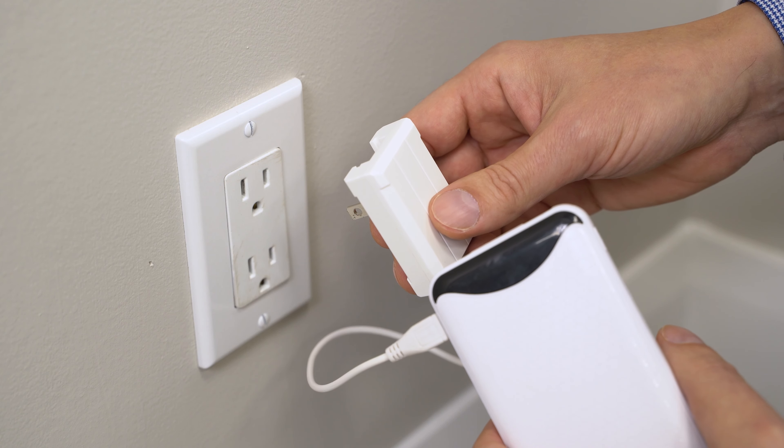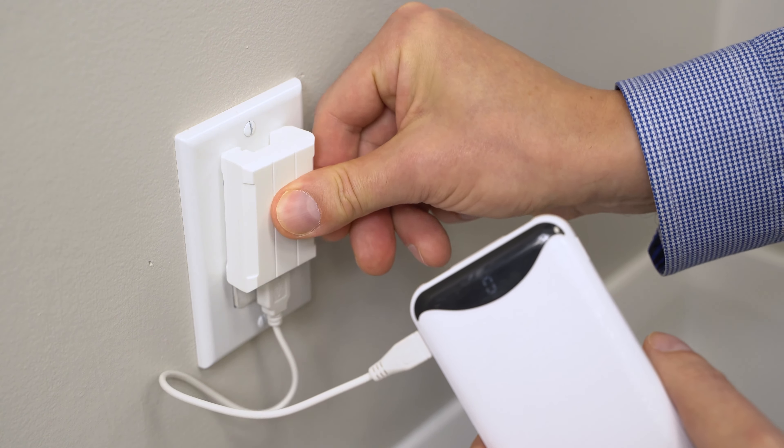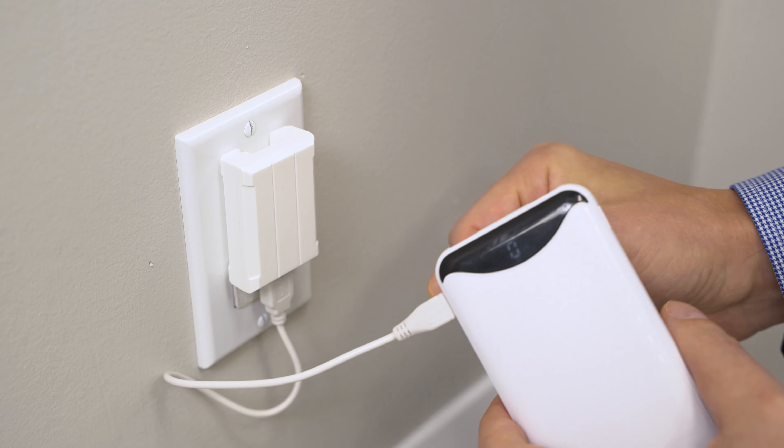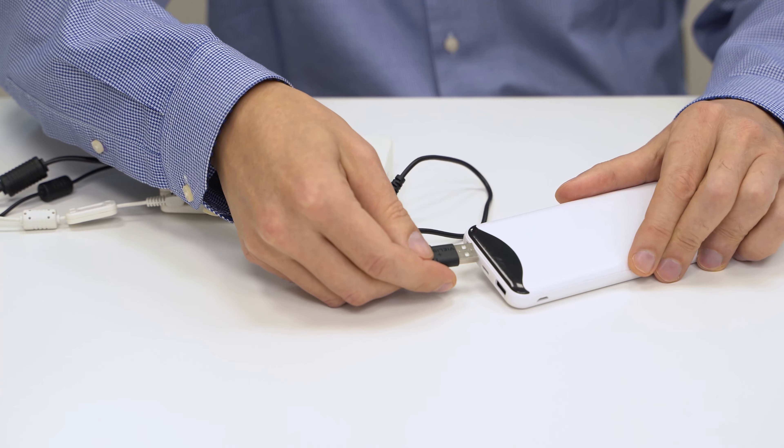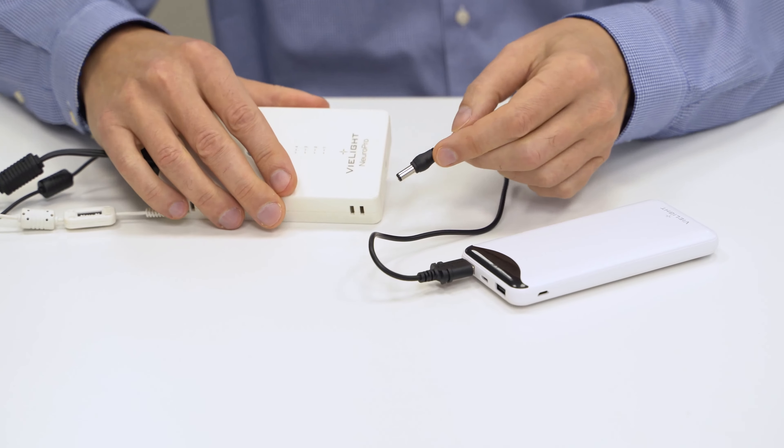The power bank can be used to power the Neuro Pro without plugging it into the wall outlet. To charge the power bank, plug the USB connector cable into the side of the power bank and plug the power bank into the wall. Then connect the power bank to the controller via the USB-A to DC power cable.